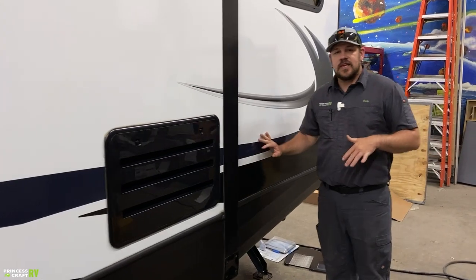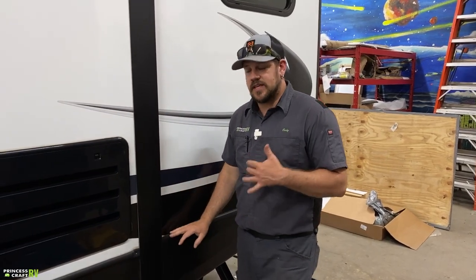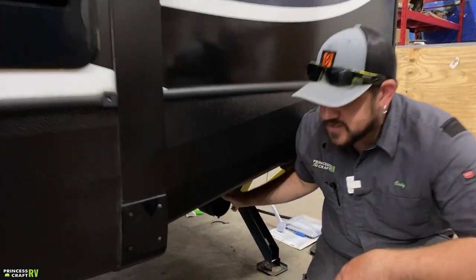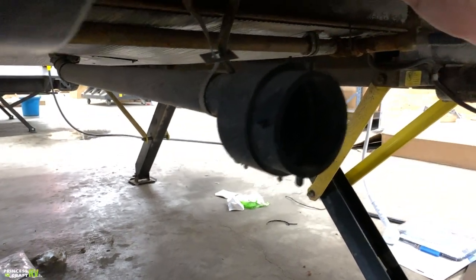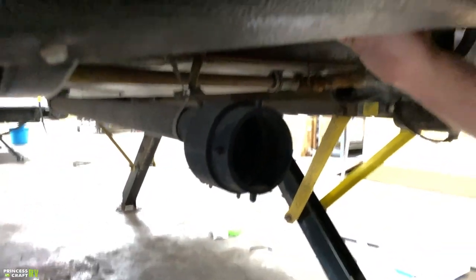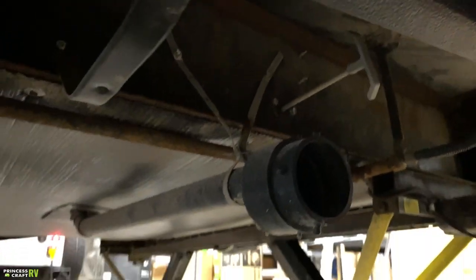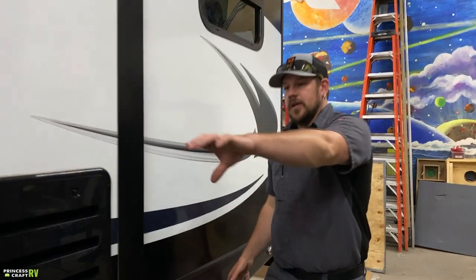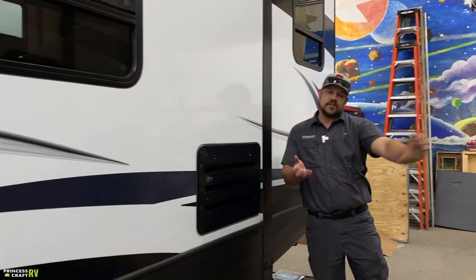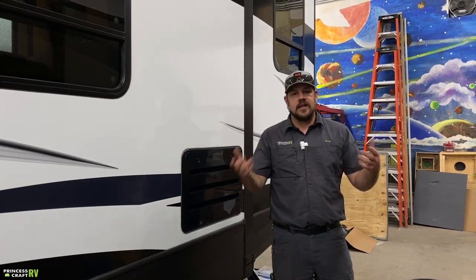On the 26KVS, there's an additional galley dump — separate from the forward gray and black — which is for the kitchen only, located just behind the slide. That's where you hook up your sewer hose, and the pull valve or T-handle is right next to it. You can use a Y adapter to run hoses from the front and rear to a single hose going to the dump, or just move a single sewer hose from location to location as needed.